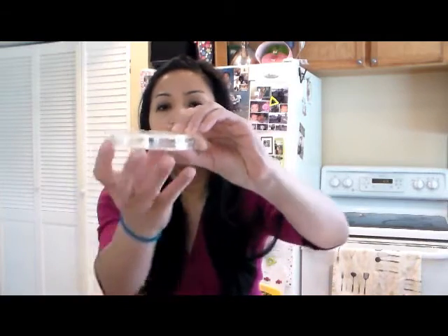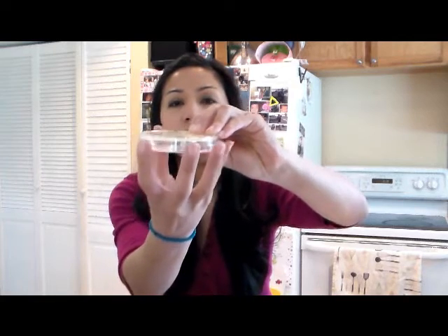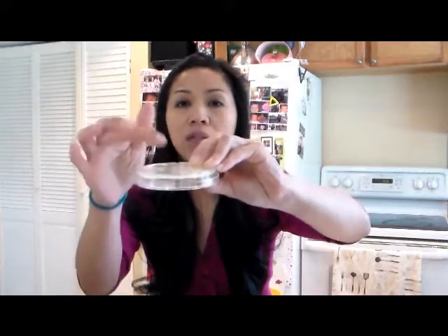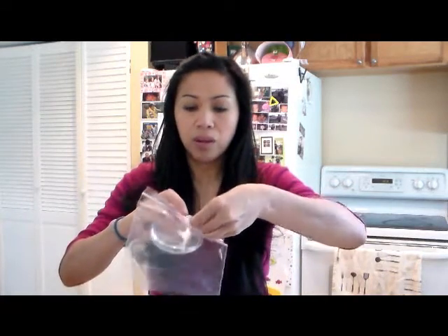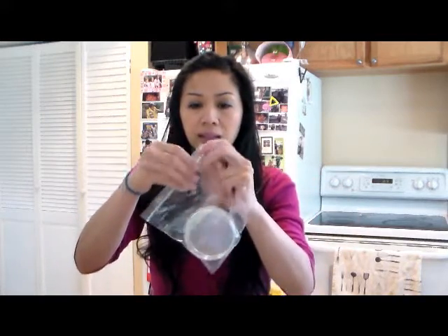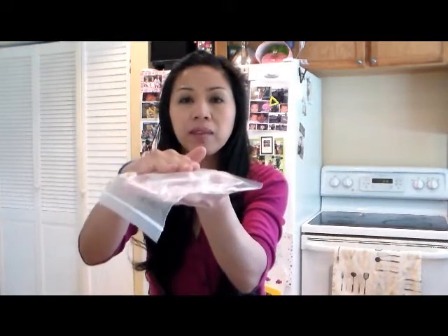To grow the bacteria, place your agar plate upside down so the lid is on the bottom. That way any condensation will collect in the bottom and won't get on the agar itself. You can put it inside a Ziploc bag, seal it tight, squeeze the air out, and then place it upside down.